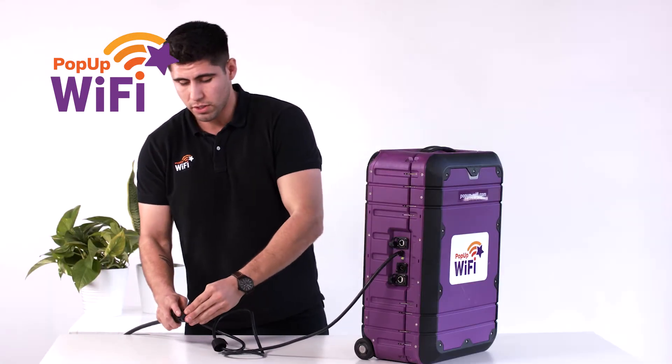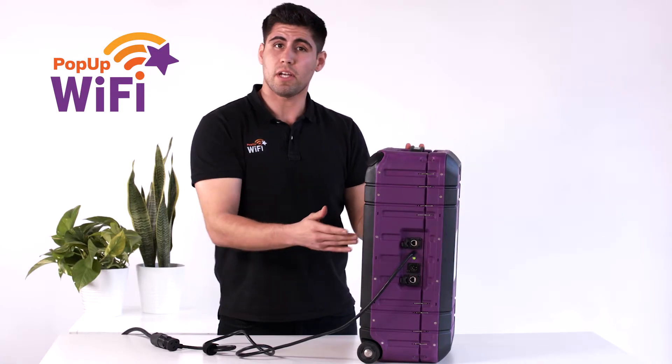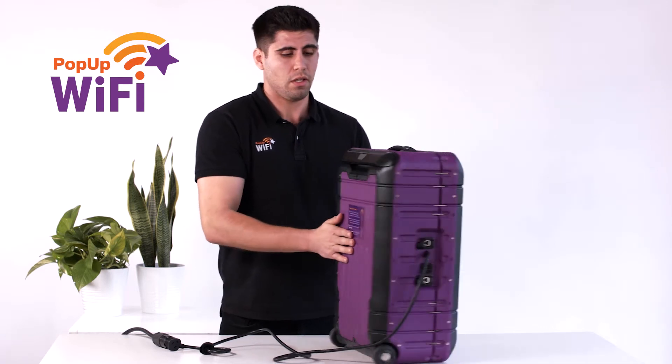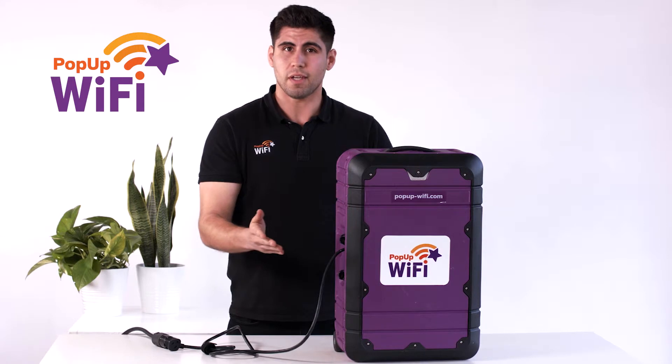Once you plug in your unit, you'll see this green indicator light come on. All you have to do is give our network engineers a call — remember their number is right here on the sticker or in the email that we sent you. They're going to go ahead and optimize your configuration especially for your venue, and you'll be good to go.